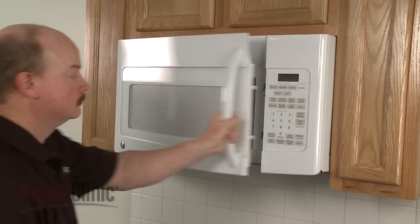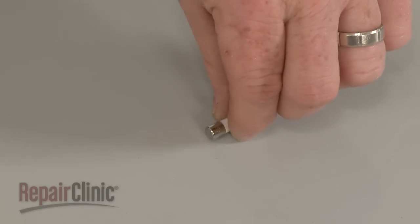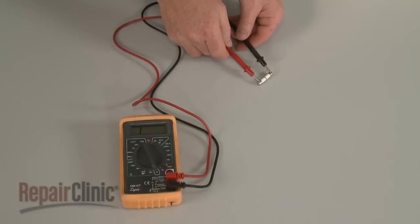A potential problem that can occur is the microwave simply not turning on at all. If this happens, it's likely that the main fuse has blown. The fuse can be tested for continuity to determine if a continuous electrical path is present.